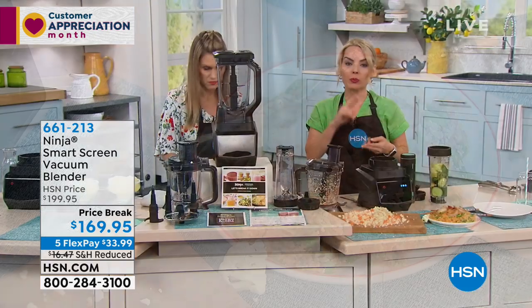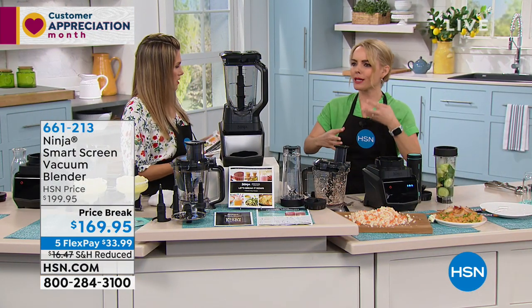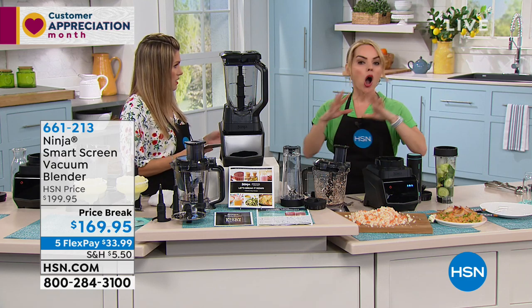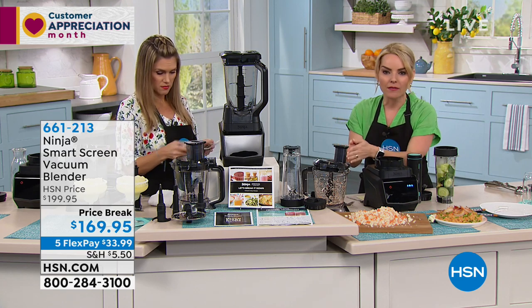Being able to do things so quickly for your purees — that could be your hummus, mixing your salads, your dips, all of that. Baby food? Absolutely, within seconds, because you have the processor.